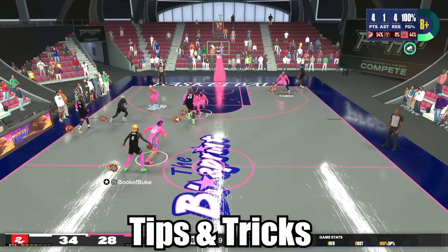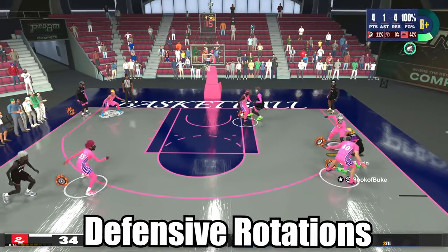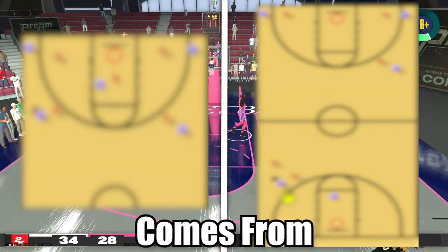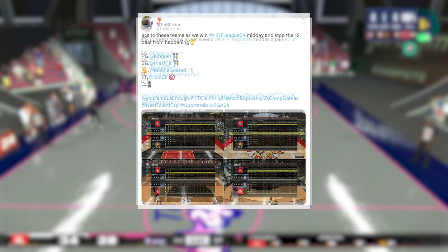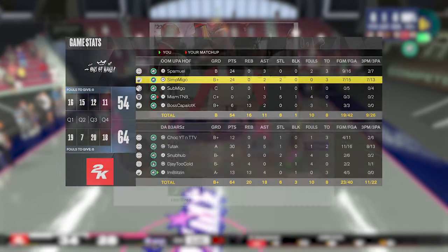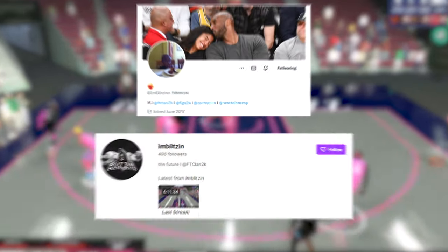Today I'll be showing you defensive tips and tricks for 5v5 pro-am. These will include things like defensive rotations in the half court and press defenses. All of today's footage comes from I'm Blitzen — he's an upcoming center in the pro-am community, only 16 years old competing against and with some of the best comp players. Be sure to keep an eye out for him and drop a follow on his Twitter and Twitch.